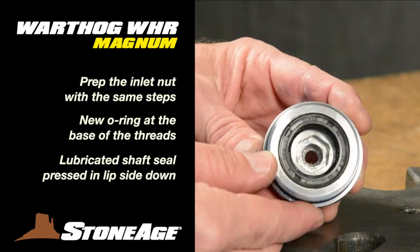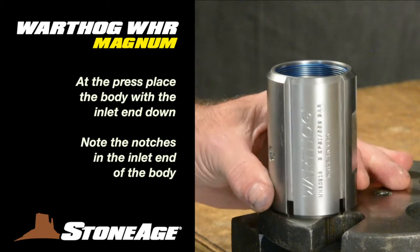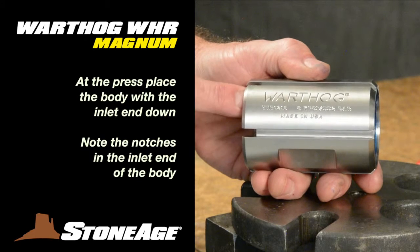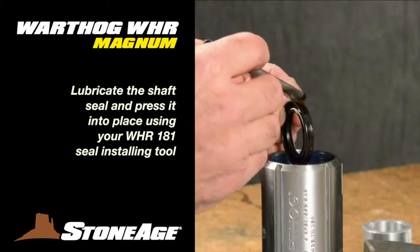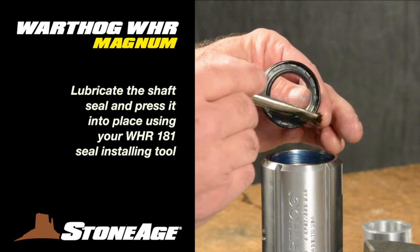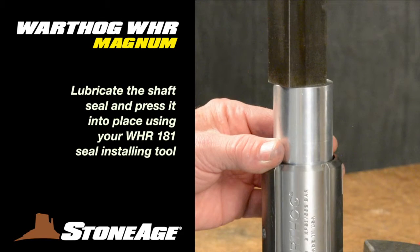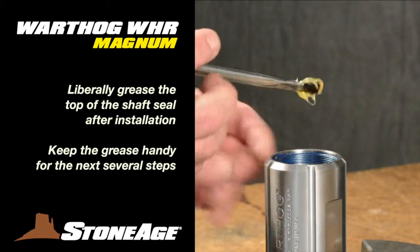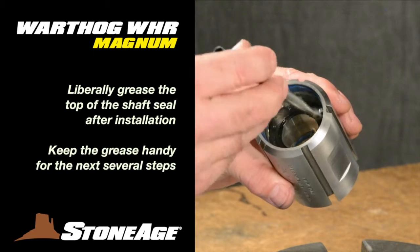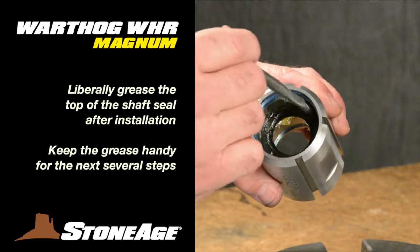Set the inlet nut aside for now. Take the body and place it with the inlet end down. Note there are notches in the inlet end and the front end has no notches. Next, press in the lubricated shaft seal once again with the lip side down. Press it down gently until it rests on the shoulder inside the body. Before moving on, apply a liberal amount of grease to the top of the seal as shown. Keep the grease handy — you'll use a lot of it in these next several steps.